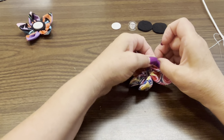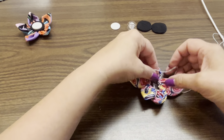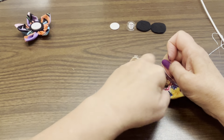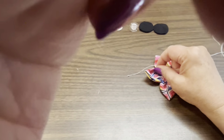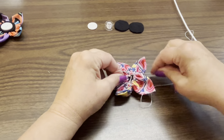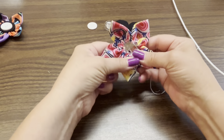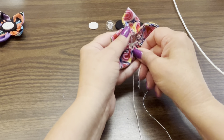Tie some knots in there. This is where I've always said it'd be nice to have a third hand, because you're pulling on two ends of the string and then who's going to put the finger on the knot? Get that as tight as you can and do your best. I do probably three, four, or five knots depending on how I'm feeling that day — you want enough knots that it's not going to come loose. Then fluff the little petals and make sure they're all folded up the same way.